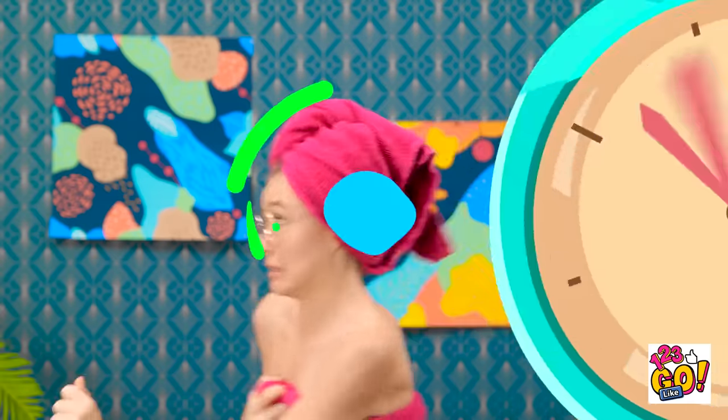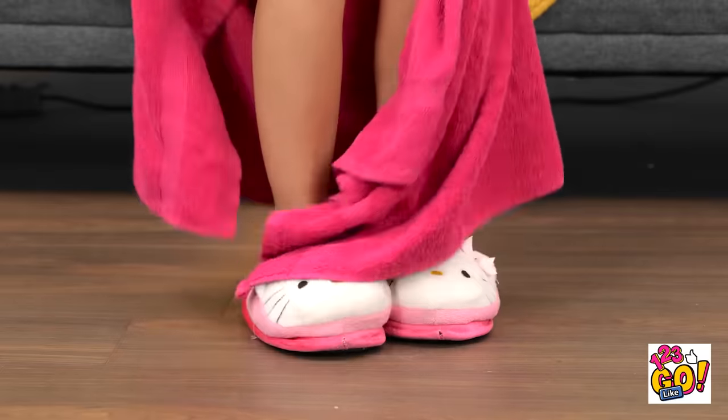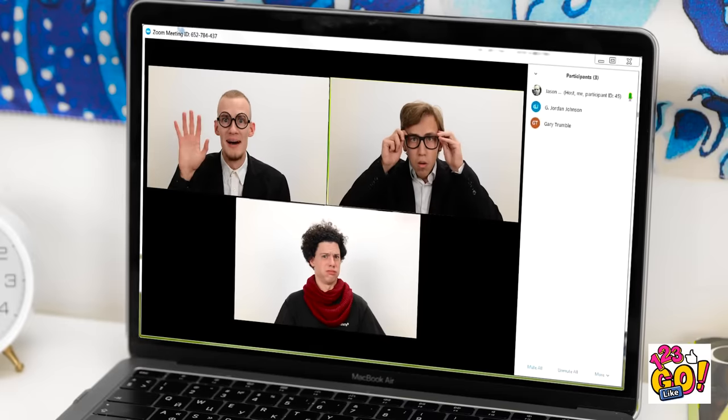Gotta go! Time to get ready. Oh no! Not again! Phew, he's not there. No one saw me. Oh, I guess they did.